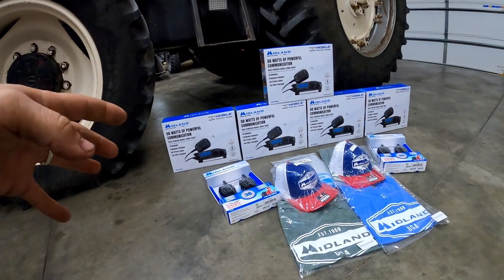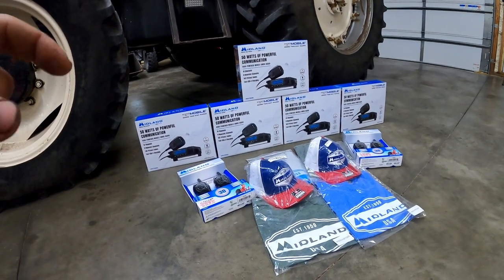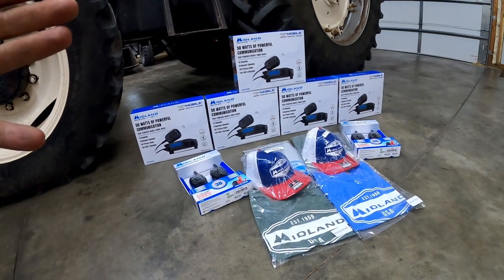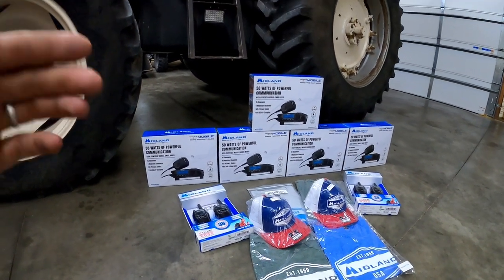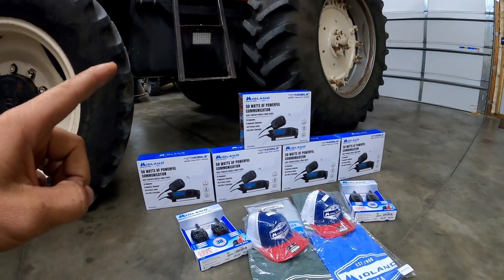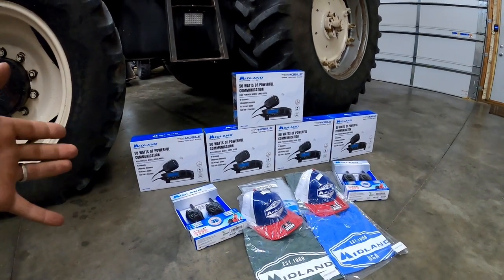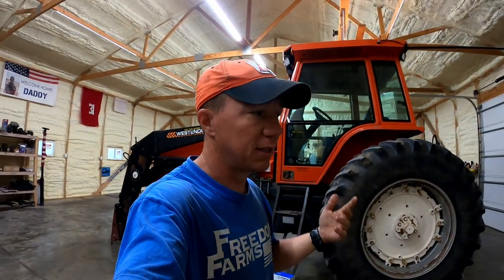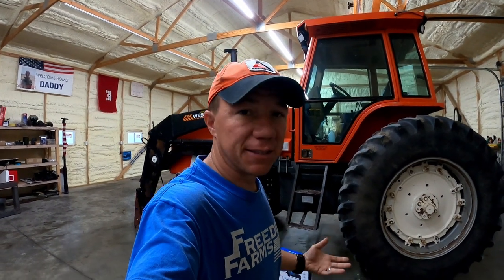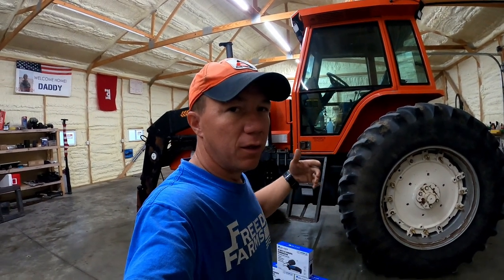The 50-watt MXT 500 radios should give us the ability to reach farm to farm, even in our hilly, very forest-dense terrain. We're going to put one of the MXT 500s in my tractor, one in Jason's tractor, one in my truck, one in Jason's truck, and one in his dad's truck.